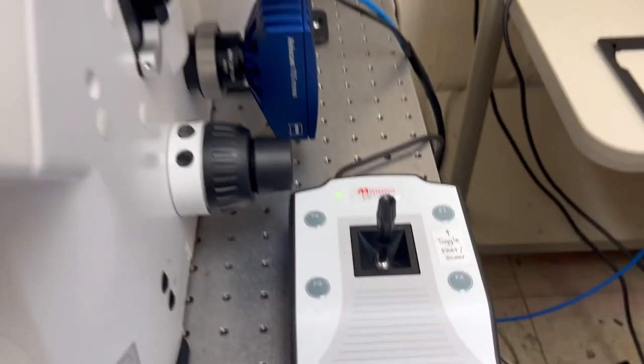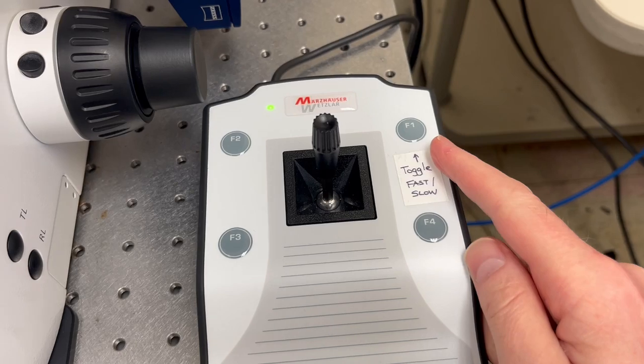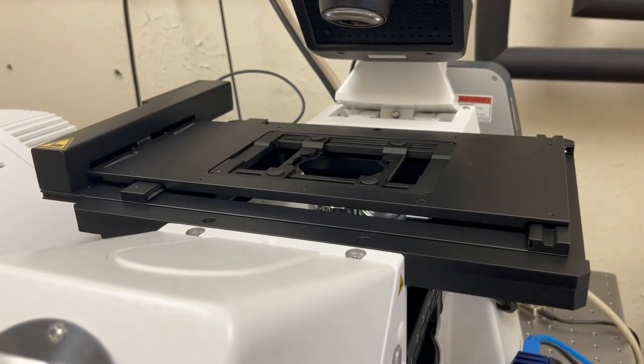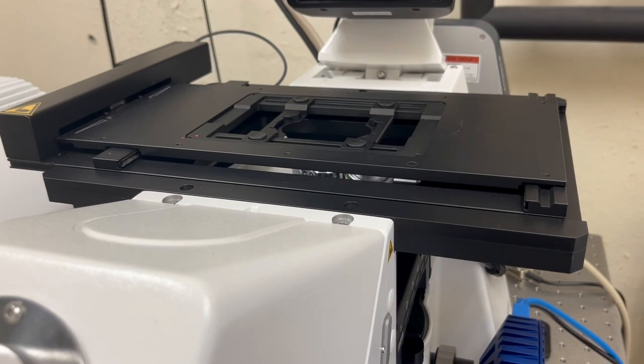The joystick has two modes. By default it starts on fast mode, but if you press this button it is a toggle that will switch it to slow mode. You can see it moves more subtly now.